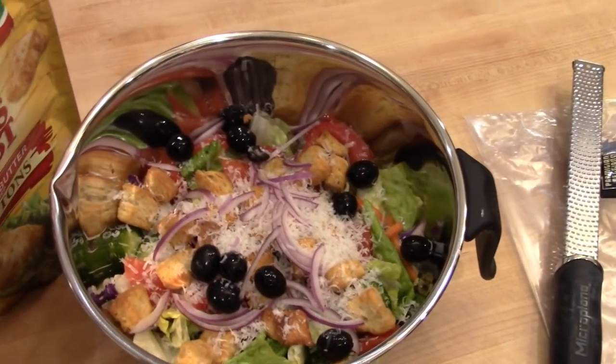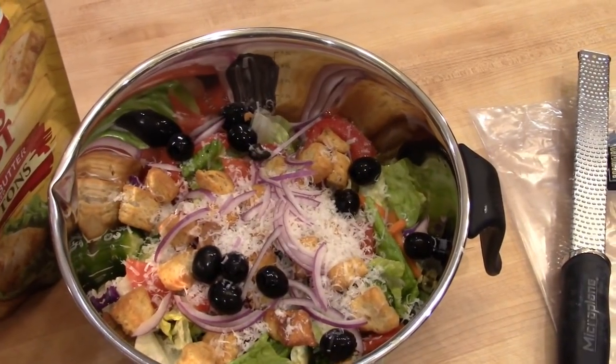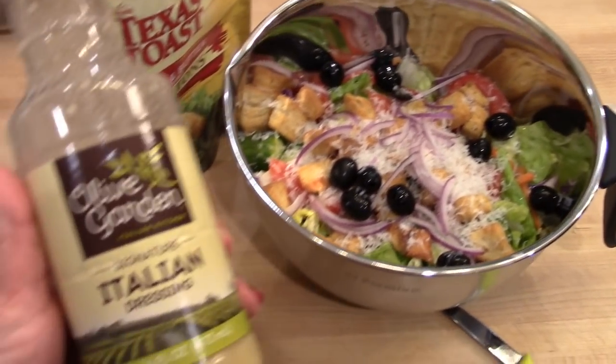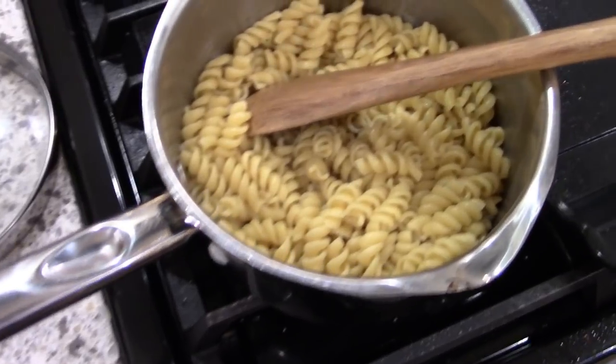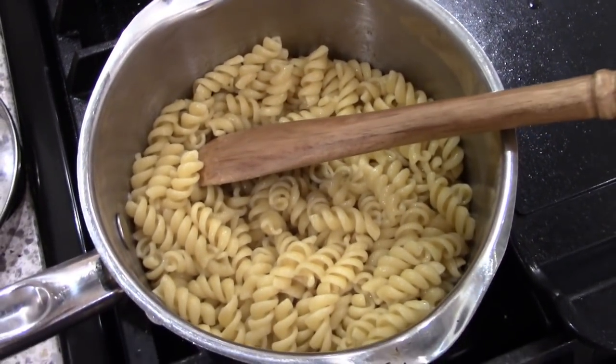On the side I made a quick salad — just some lettuce and some salad toppings and I'm using the Olive Garden Italian dressing, sort of my own copycat Italian salad. And then I did make some pasta on the side for the kids to eat with it.